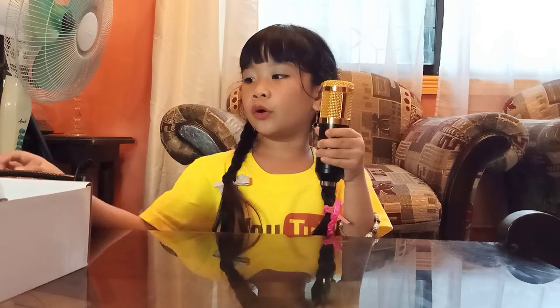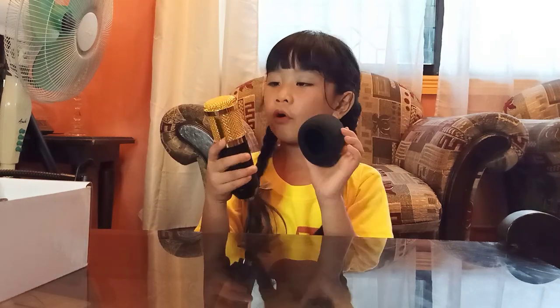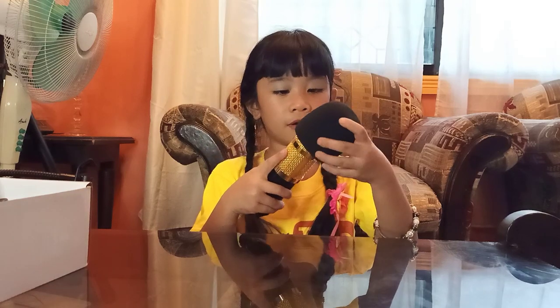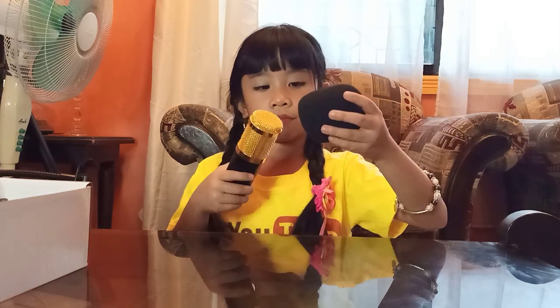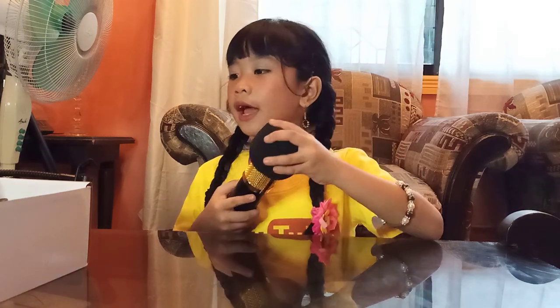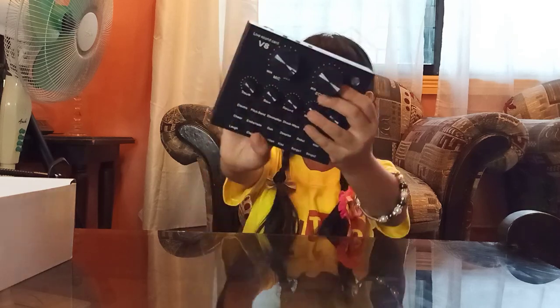So next, we have a golden microphone. And this one — oh, this is a foam for the microphone. Place it there, like this. So next is the V8 sound card.